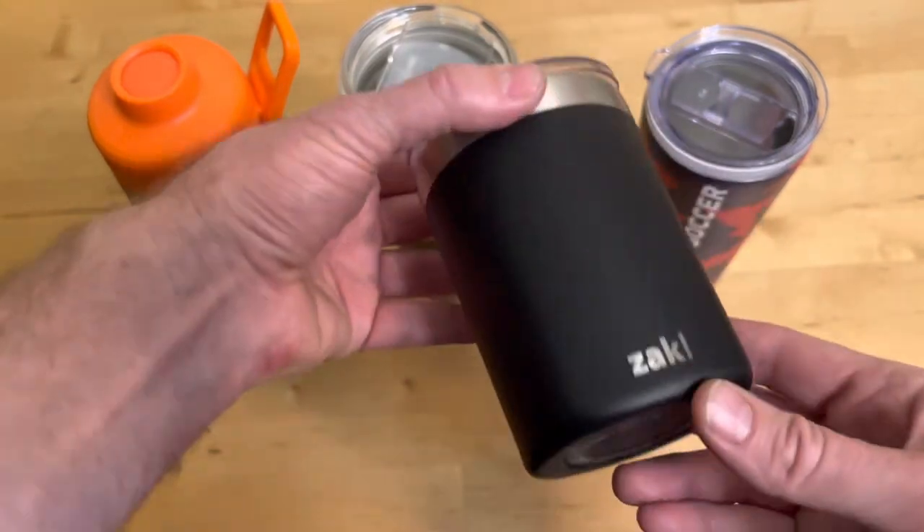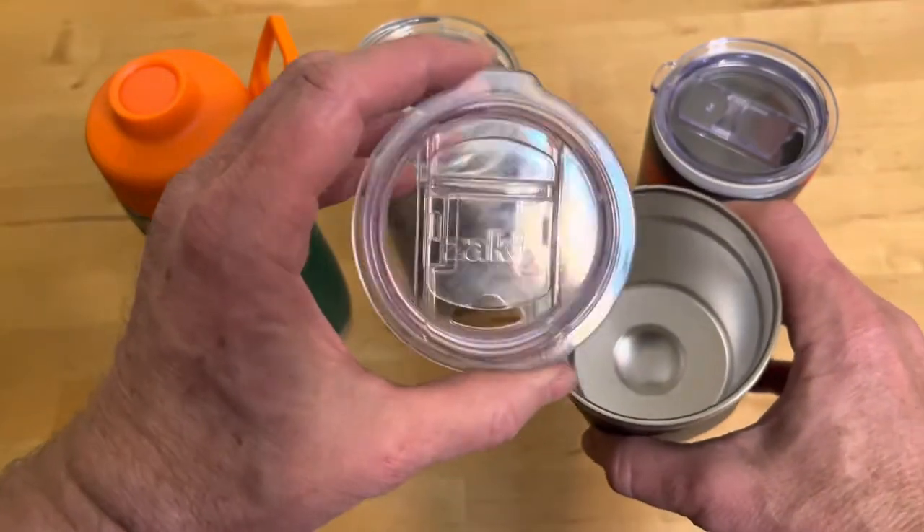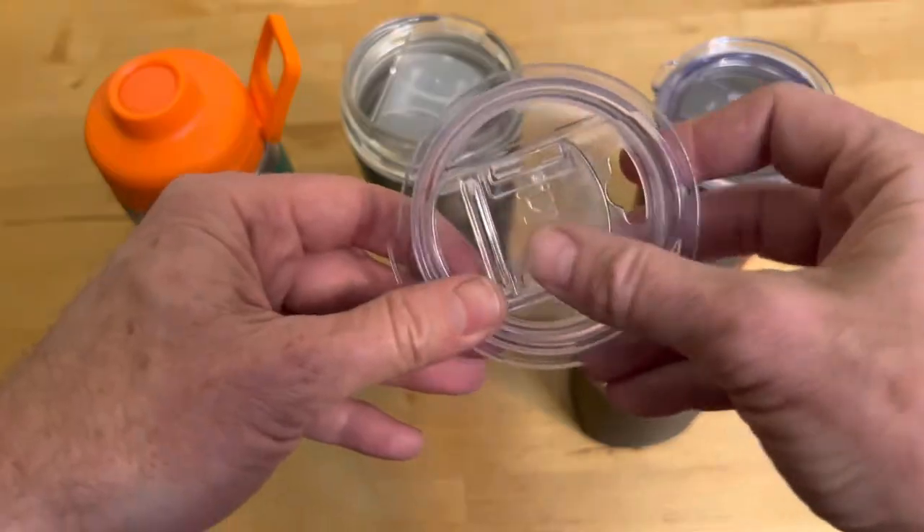Here's how to take apart and clean the lid on an insulated drinking cup. You have an insulated drinking cup like this one — this is made by Zack. They make a really nice lid, but crud will get in between the lid.